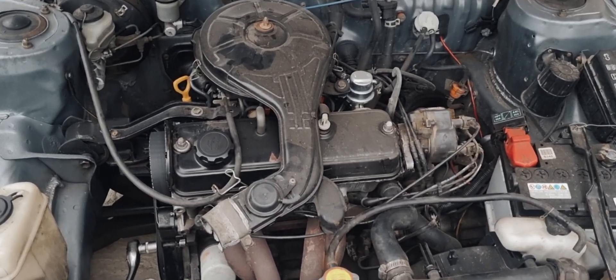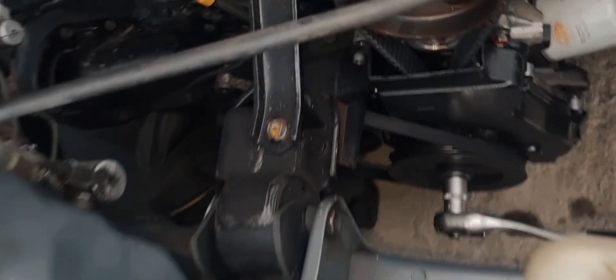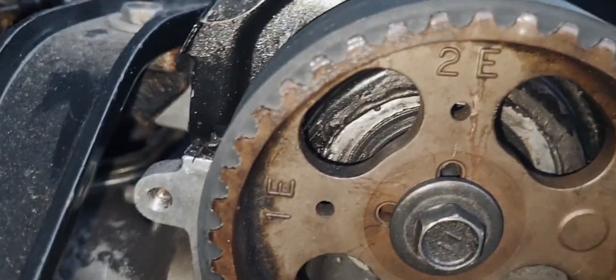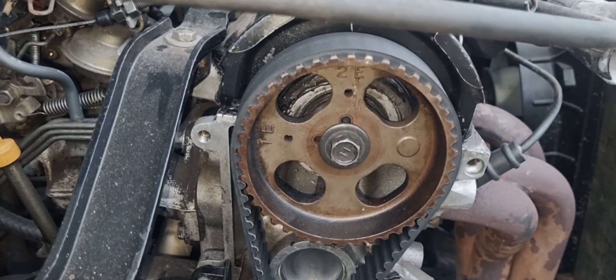Hi guys, welcome to another video. Today we'll be working on a Toyota — this is the 1.3 2E, the four-cylinder petrol. These are the current correct timing marks on this vehicle.